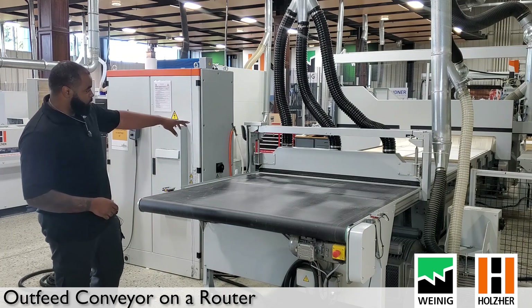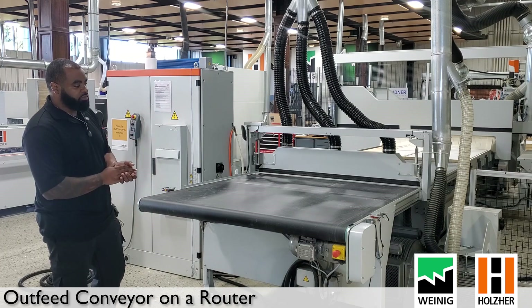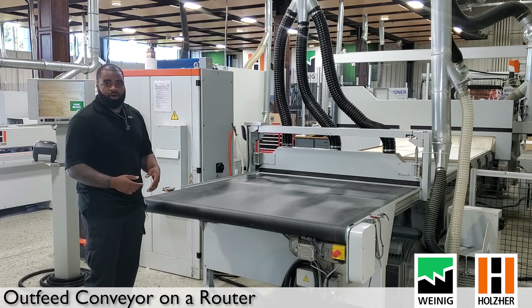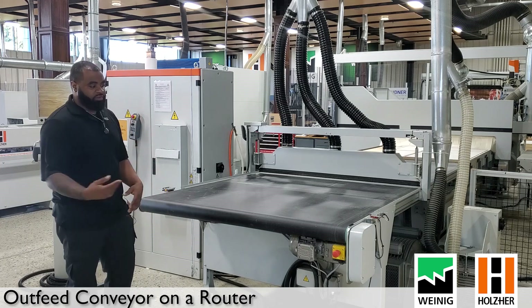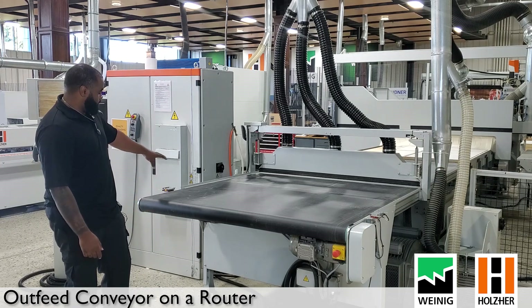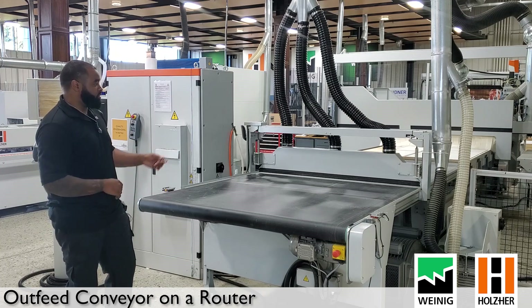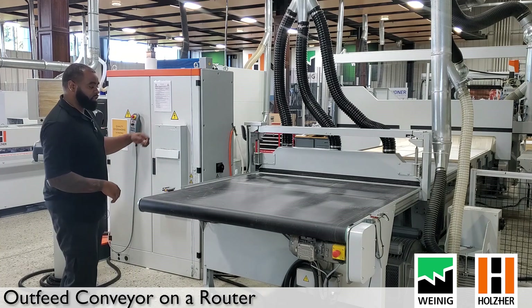Once we push this material off onto the conveyor belt, when it hits the light barrier it will stop. As we offload our parts and use our labeler — if you have that option to label your components — it will continue feeding forward. I'm going to use the remote control and have it push the material off for us.